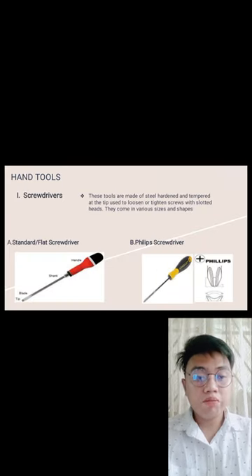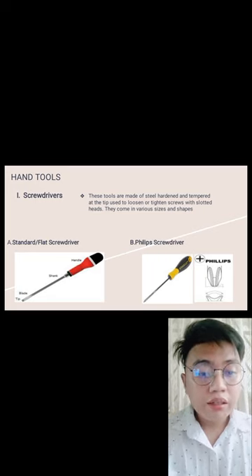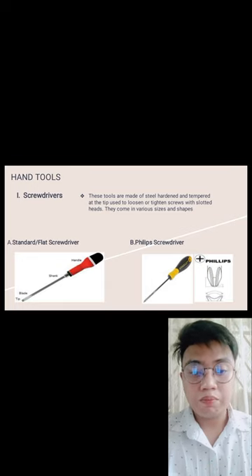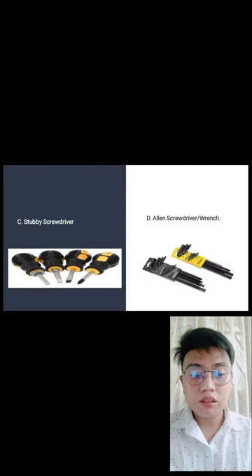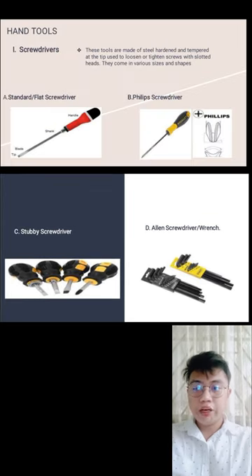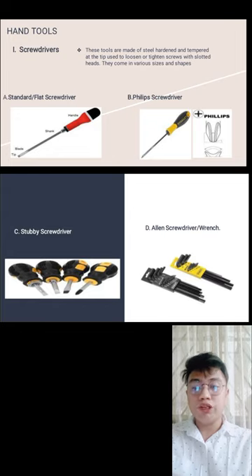Hand tools. Screwdrivers — these tools are made of steel, hardened and tempered at the tip, used to loosen or tighten screws with slotted heads. They come in various sizes and shapes. Examples include the standard flat screwdriver, Phillips screwdriver, stubby screwdriver, and Allen screwdriver or wrench. Screwdrivers are used to tighten or loosen screws.